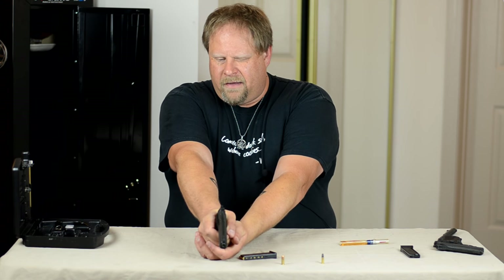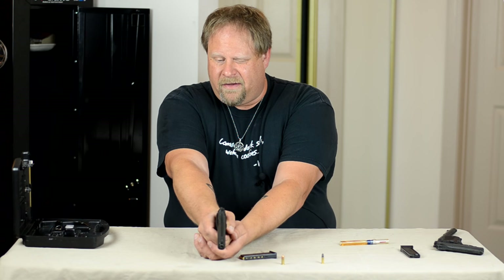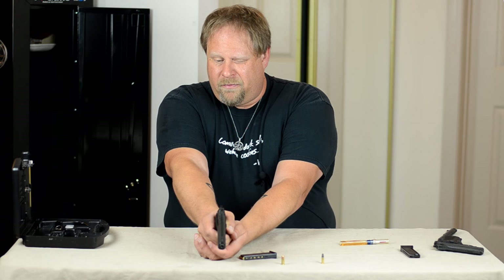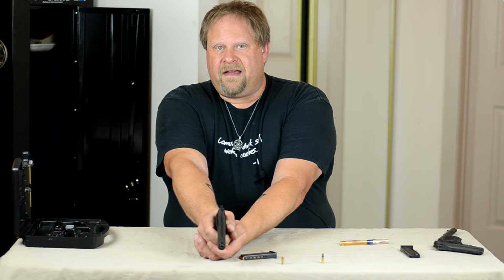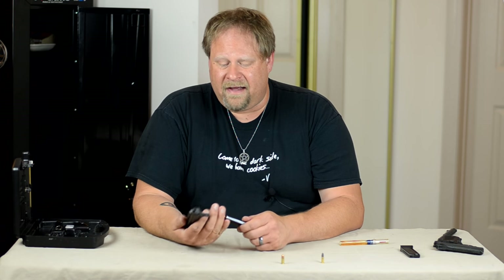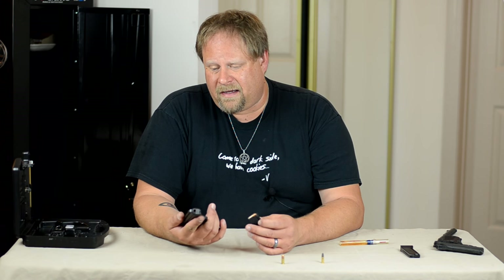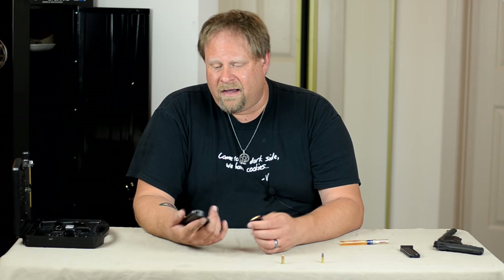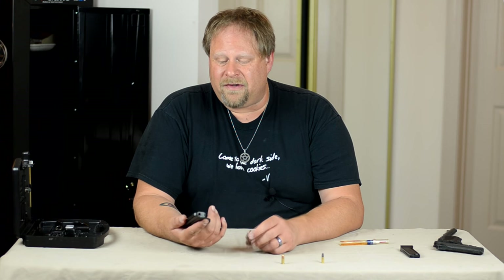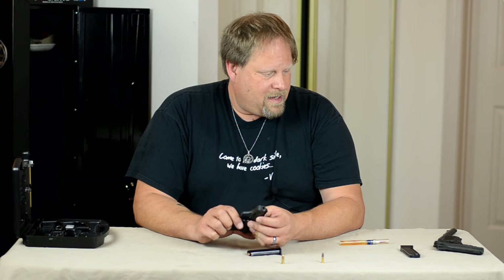Pointability of the gun appears to be quite good. The trigger is not the best in the world — it does have a little bit of take-up, but it is pretty sharp at the end. It does have a bit of a pull, and it's a heavy gun — not a light gun. I believe we're talking about 30 ounces for the gun, though I have not weighed it.